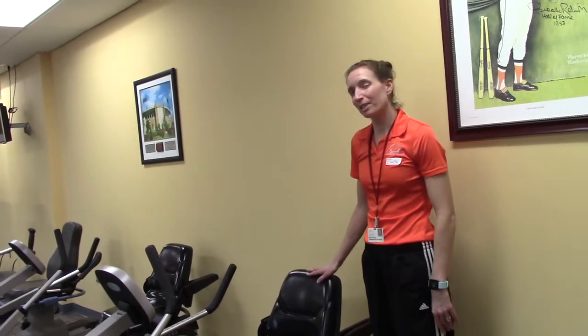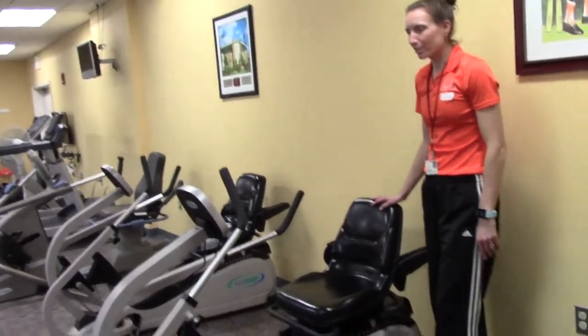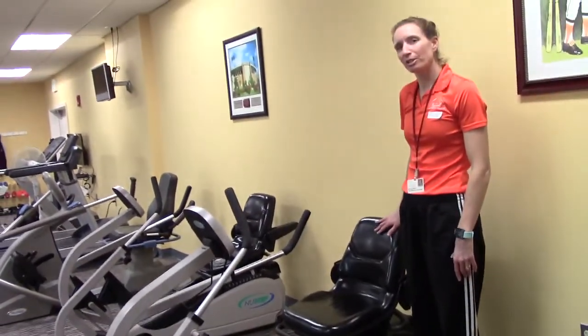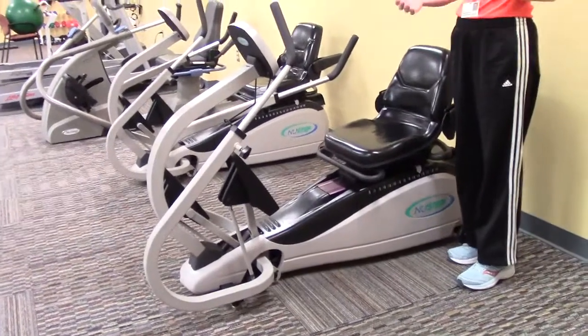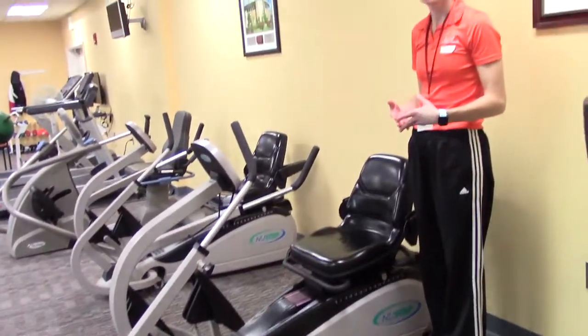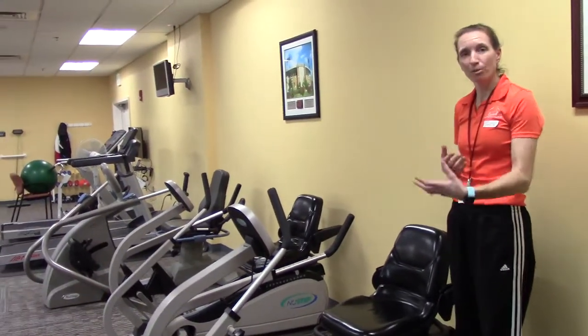This is the NuStep, and it's probably the most popular machine in the gym. It's a sit-down stepper that gives you a cardiovascular workout and is really pretty much a full body workout. It's very low impact, so you'll be seated and won't be impacting those knee joints like you would when walking on a treadmill.